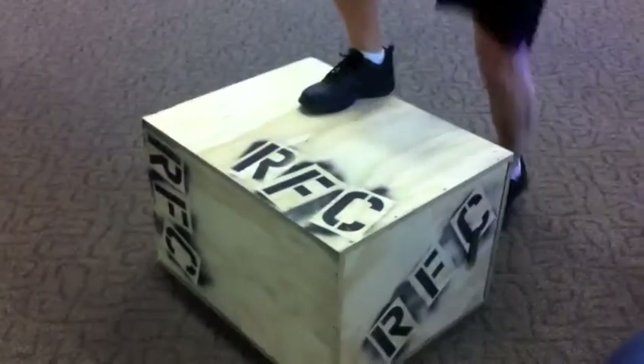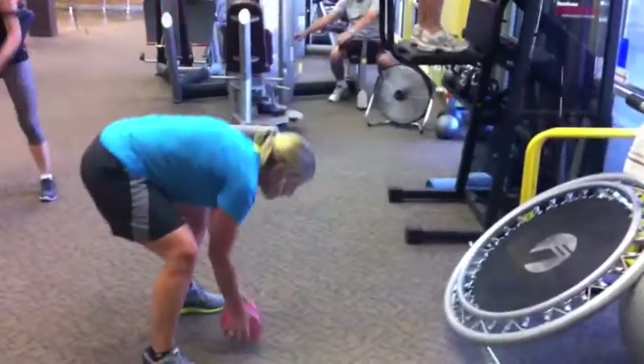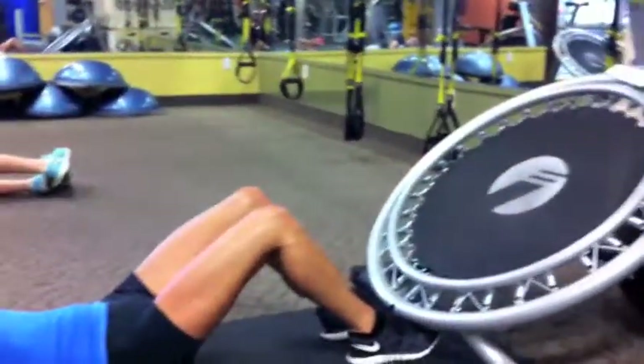Power training here — we have box jumps. Jump up, you can step down, 30 seconds, as many reps as you can do. Then medicine ball sit-up and throw with the rebounder.